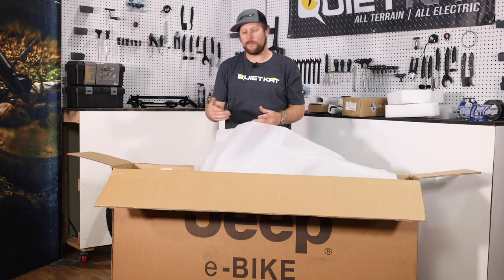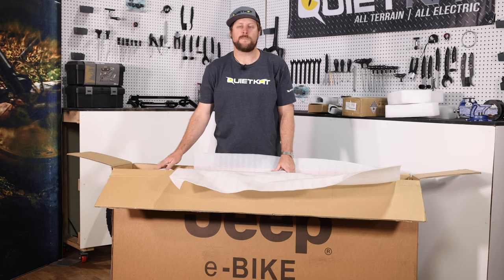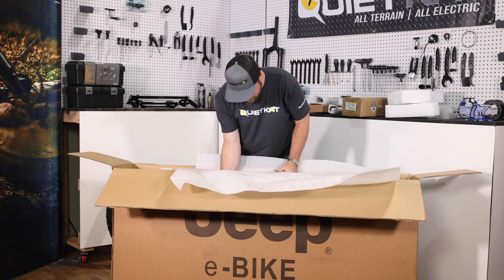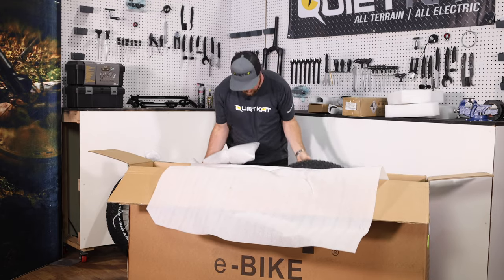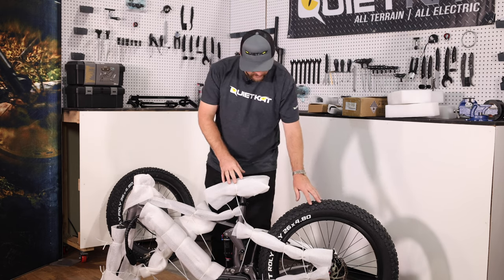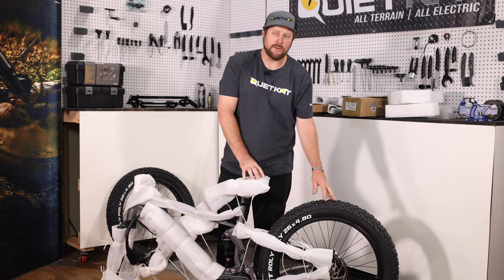Now you can begin removing some of the foam and the zip ties from the bike. I like to remove the bike from the box at this point so it's easier to reach everything. This bike can be a little bit heavy, so this is a great time to ask for help from a friend. Grab onto the frame and the rear wheel and lift straight up. If you have a bike stand, it's great to put the bike in a stand at this point. Otherwise, the bike can kind of balance on itself. Be careful not to damage the front brake by leaning on it too much, and be careful that it doesn't tip over as you could damage the components.